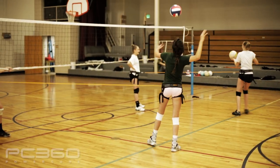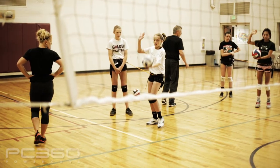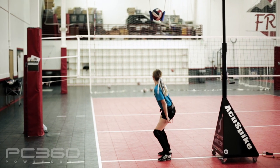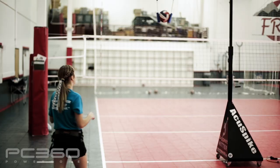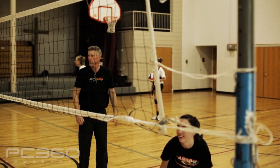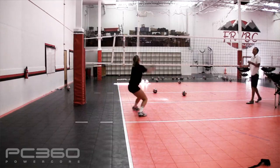If I were the parent or coach of a young volleyball player who hoped to play a significant role on her club or high school team, I would purchase the PowerCore 360 and have her use it three to four days a week for ten minutes at a time, learning how to rotate the hips in a powerful move that is the most important movement in sport. And if I were a high school or club coach, I would encourage the parents of my players to purchase the PowerCore 360 so that each of the players has the opportunity to reach their full potential on the volleyball court.